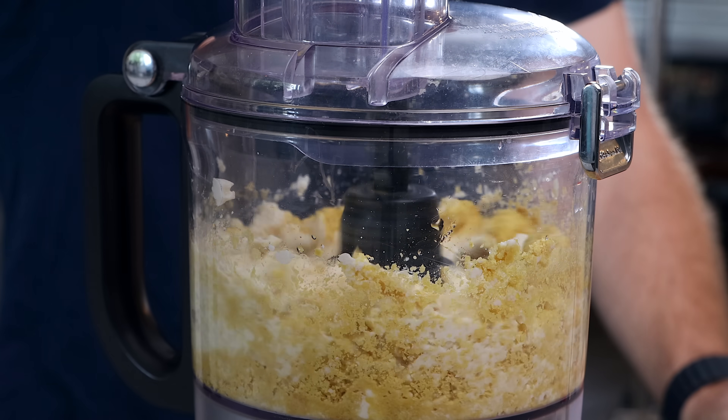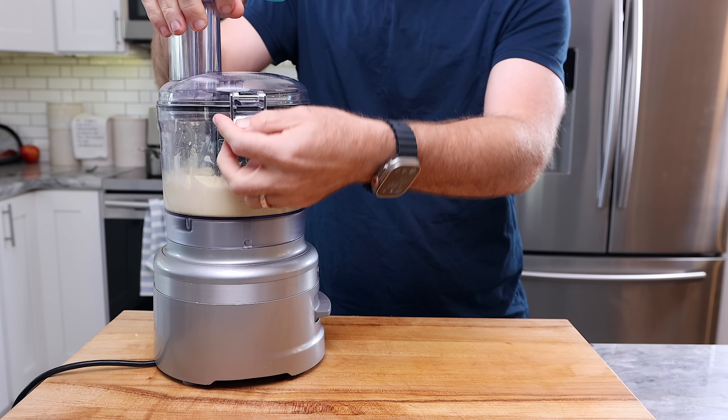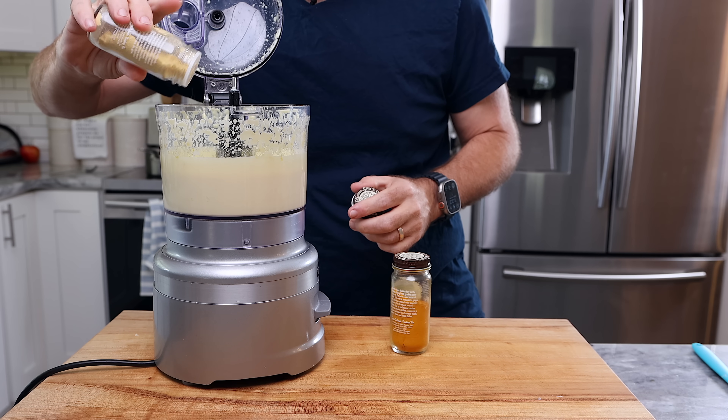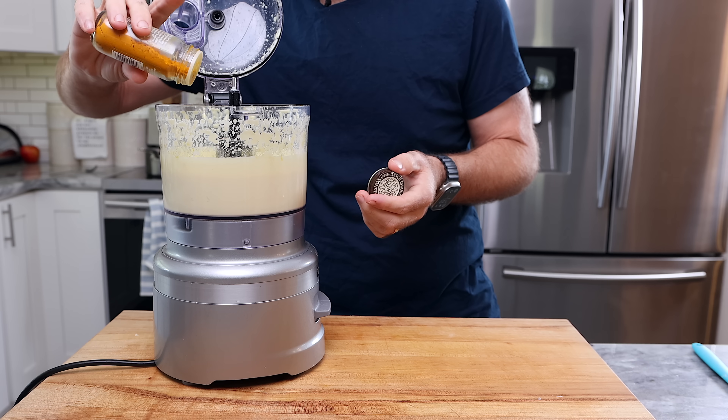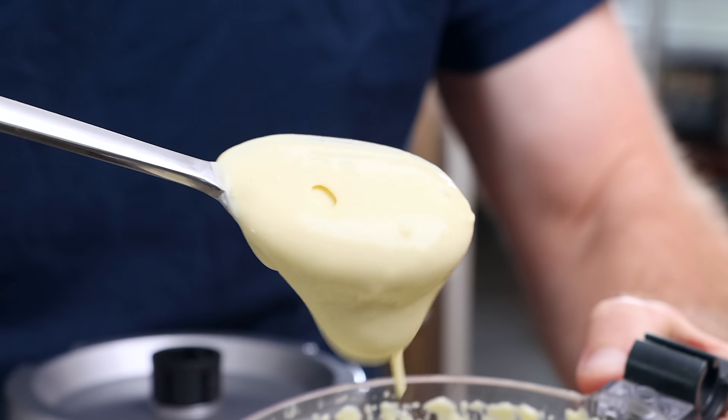You can taste it at this point and see if you have a nice cheesy base flavor. If not, you can add a little more nutritional yeast or a little bit more acid. To add that mac and cheese sauce taste, I'm going to add in a bit of white pepper, mustard powder, and turmeric, then pulse again for just a moment to mix that up. At this point, the sauce is done.